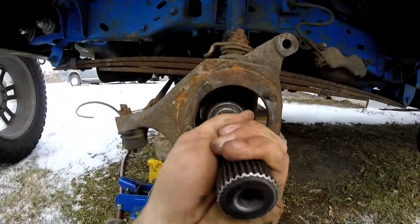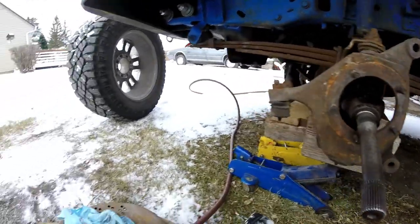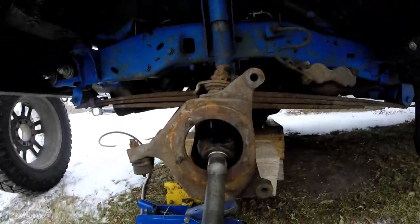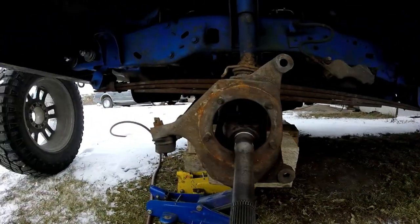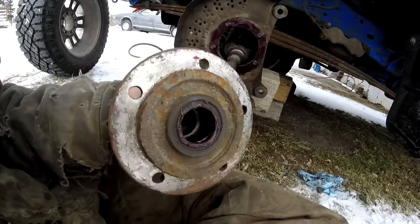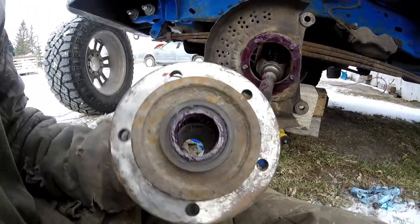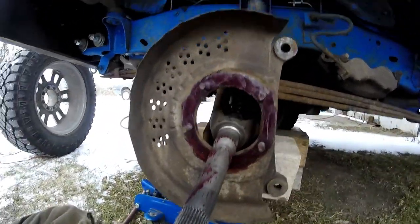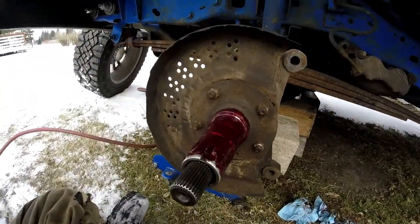I got the axle shoved in. I took some grease, shoved it down the splines, and shoved it in — pretty easy to push in there. Next, I put some silicone around there and around that axle tube, then shove that on and bolt it back on. Make sure you pack the needle bearings in there nice and greased up, then slide it on and put the five bolts on — that's it.